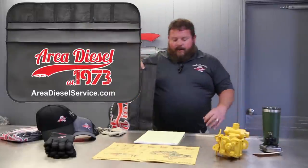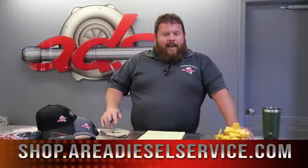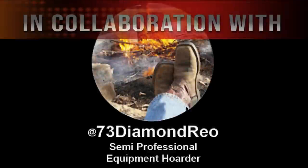We'll also throw in some Area Diesel Service merch. Currently we have a couple of different hat options in our merch store — summer and winter hat — some really nice mechanics gloves in stock, and our most recent addition, Area Diesel Service fender covers so you can lay over your fender and not scratch up your paint jobs. If you don't have anything to send us but you're interested in the merch or want to support us, we'll drop you a link to the merch store. If not, we just appreciate your view, your comment, and your subscription. And again, if you need anything, don't hesitate to hit us up. Thanks for watching.